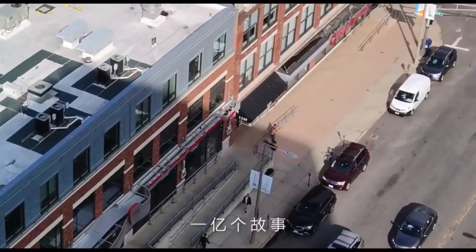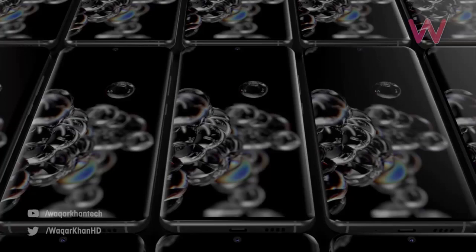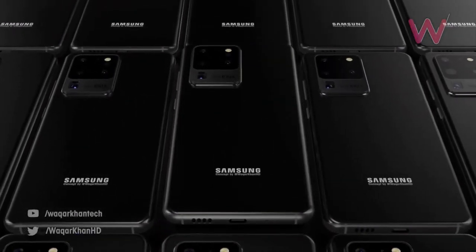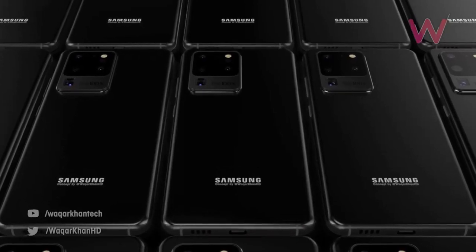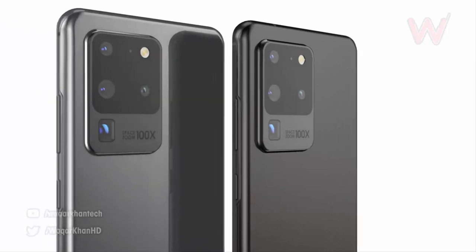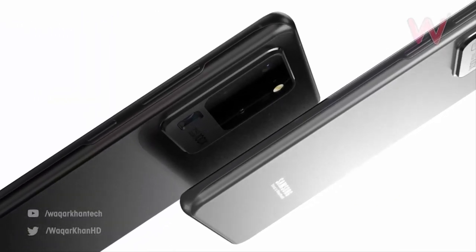Considering we saw the Galaxy S20 Plus just a few weeks ago, it's surprising we had to wait so long for any real-life images of the Galaxy S20 Ultra to leak. However, with Unpacked under seven days away, this could be the start of a further wave of leaks ahead of the official unveiling.